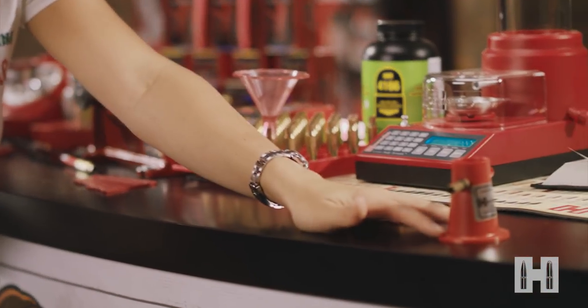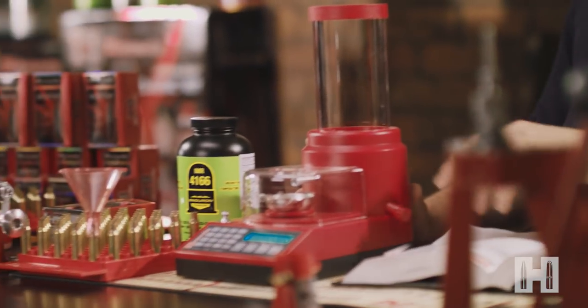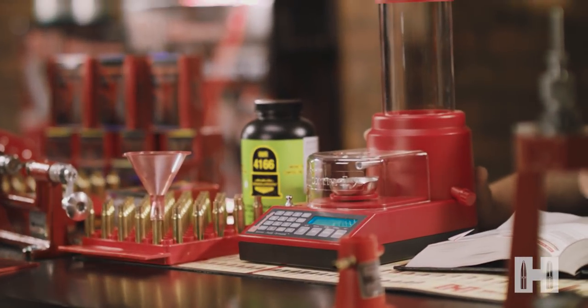So when I've seen it done before we've used the powder throw, a manual trickler like this, and a beam scale — but I've heard that the auto charge is way quicker. I've never used one, can you show me? Absolutely. The auto charge actually does all three in one: it'll throw the powder, it'll trickle it, and it will weigh it at the same time.